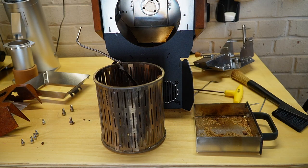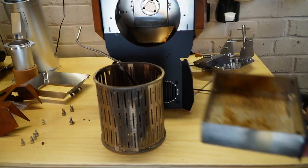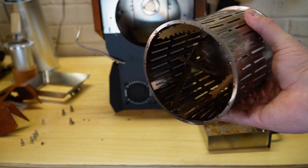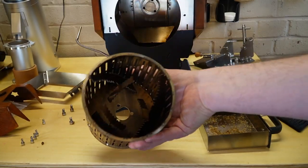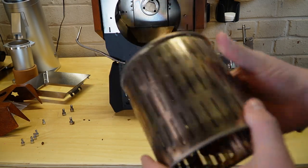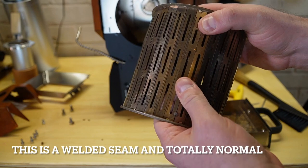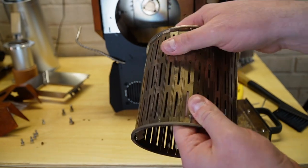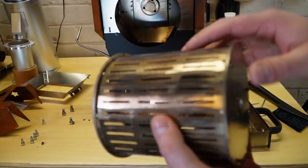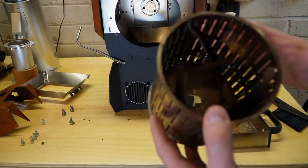Since we have the roaster opened up, there's some of the chaff that we cleaned out of the inside of the roast chamber. So you'll want to inspect it and make sure that there's nothing stuck. Right here is where the two seams come together — there is just a little bit of a bump, but that's not a true deforming of the metal. You're going to want to look for very big deformed metal. Everything here looks good, and we're just going to reassemble it the same way that we took it apart.